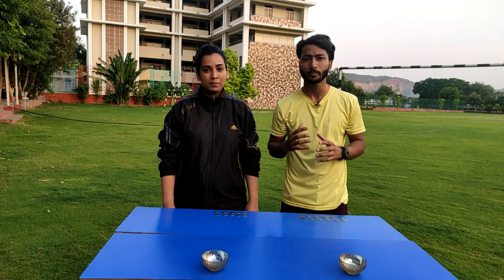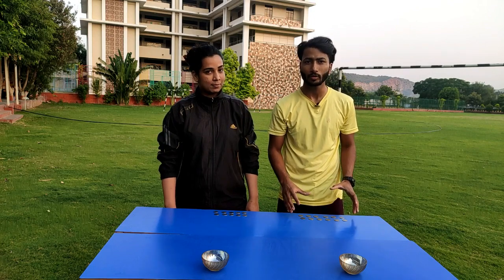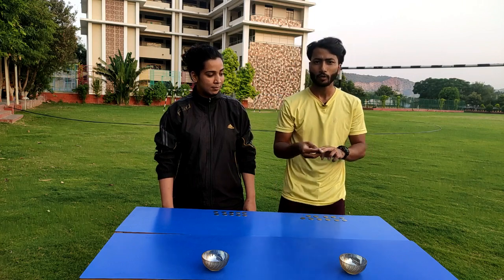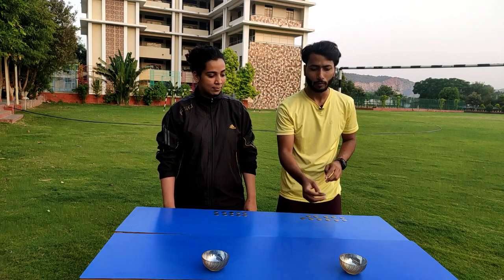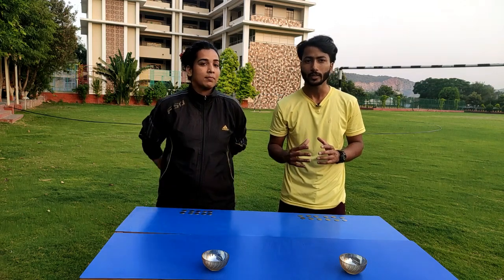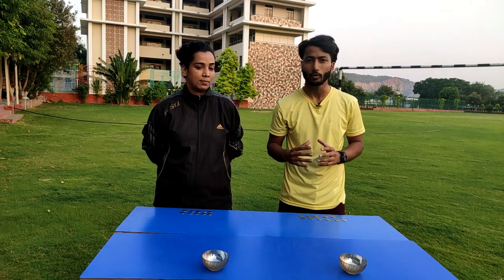Our first game is Flip the Coin. You have to take a player with 10 coins and keep a ball in front. You have to keep the coin in your hand and flip it into the ball. In one minute, the player with the most coins in will be the winner of the game.